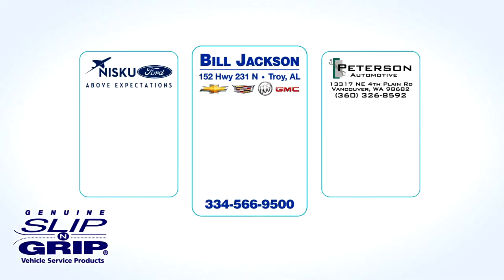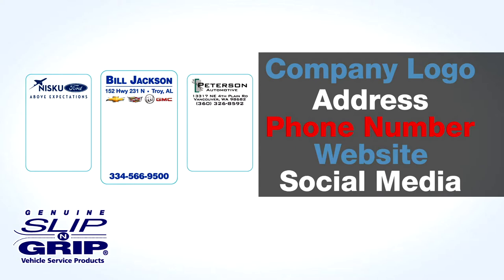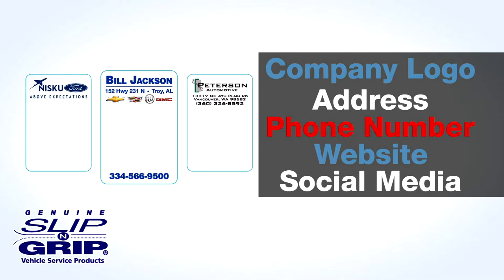Custom service reminder labels put your logo on every customer's windshield. Labels can feature your company logo, address, phone number, website, and even your social media information. The possibilities are endless.